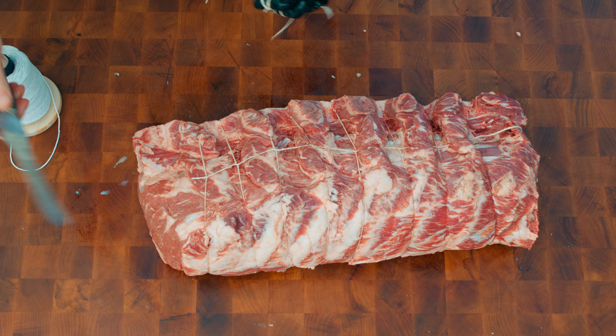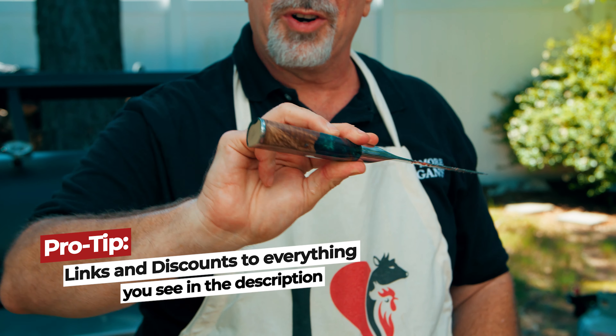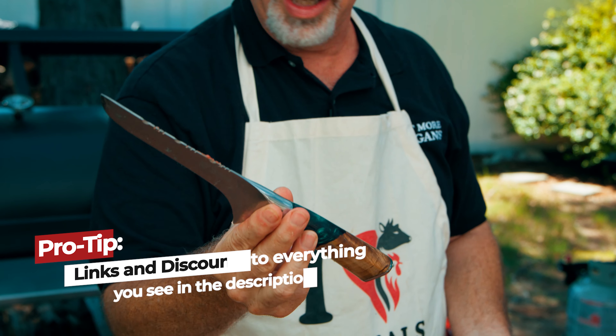I'm gonna cut the tips. By the way, you guys see I got a new knife — this is a boning knife, part of Dahl Strong's Valhalla series. It's my first Valhalla knife and boy it is beautiful.